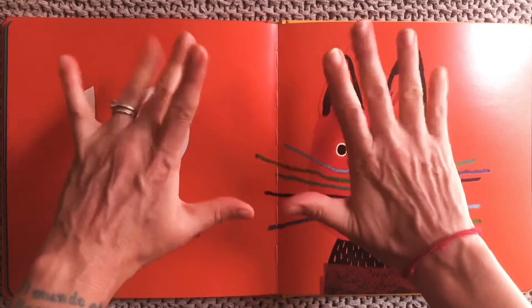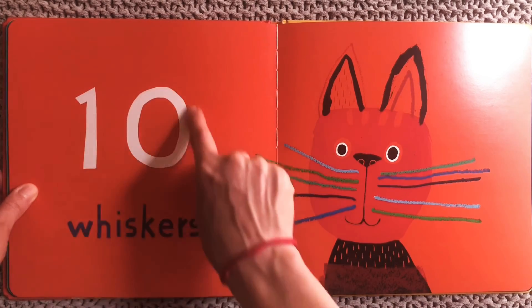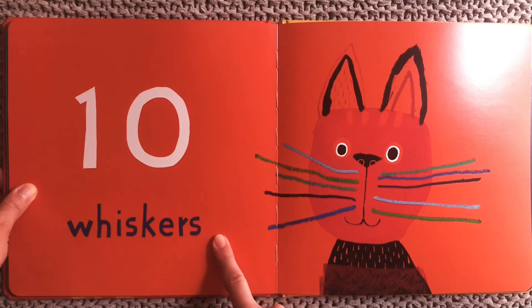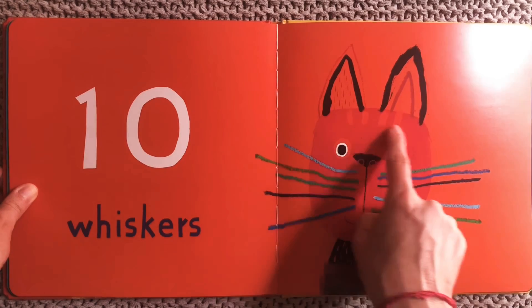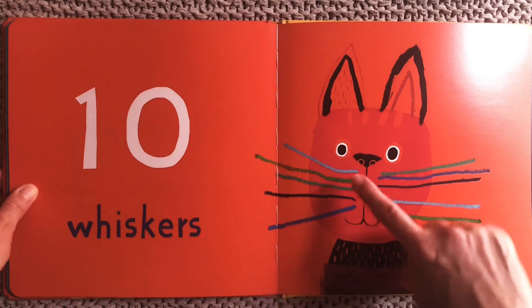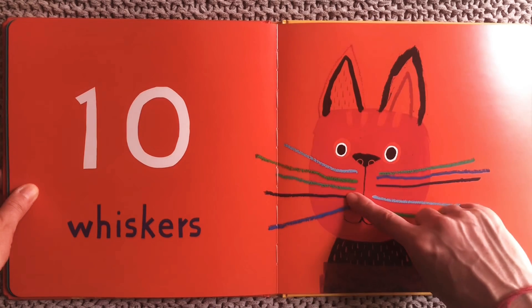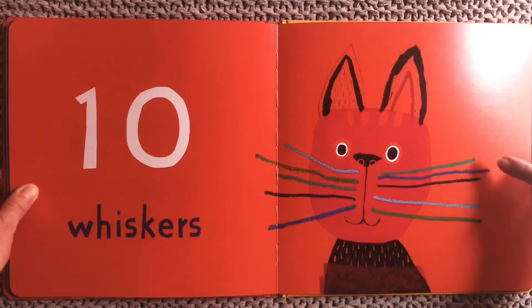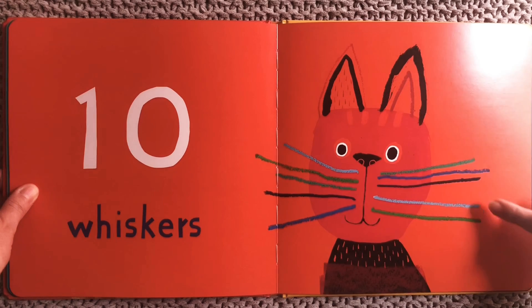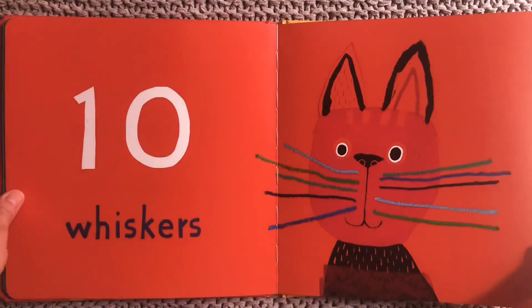Ten. So two whole hands. Ten is a one and a zero. Ten whiskers! This cat has some nice pointy ears, some stripes, two eyes, some patterning — but we're going to count its whiskers. Count with me: one, two, three, four, five, six, seven, eight, nine, ten. Ten whiskers on our cat.